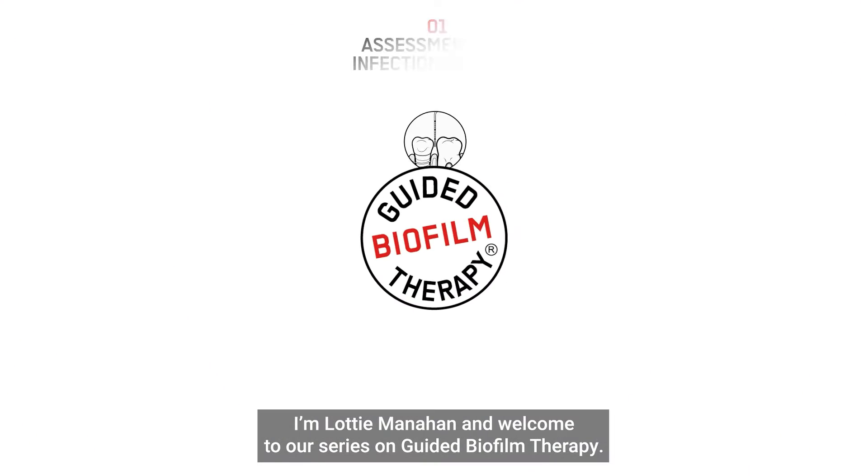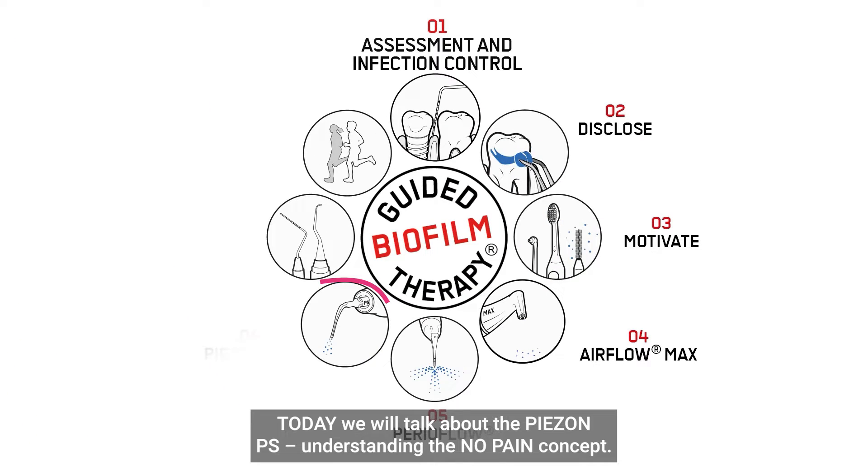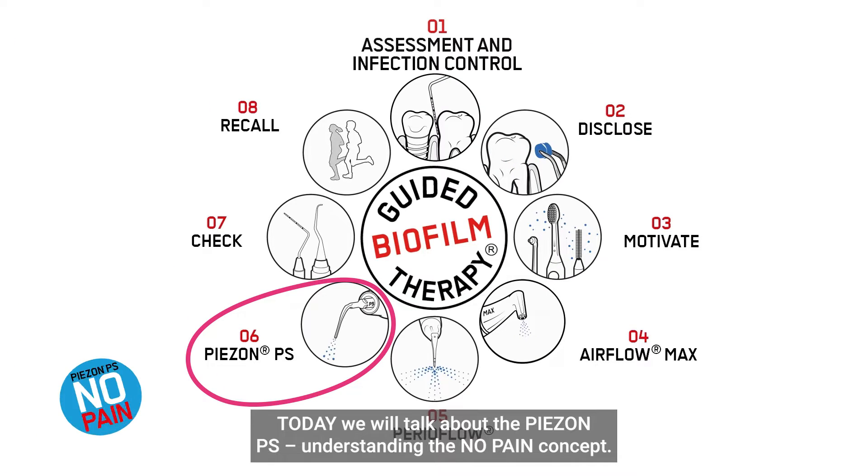Hello everyone, I'm Lottie Managhan and welcome to our series on guided biofilm therapy. Today we will talk about the Piazon PS, understanding the no pain concept.